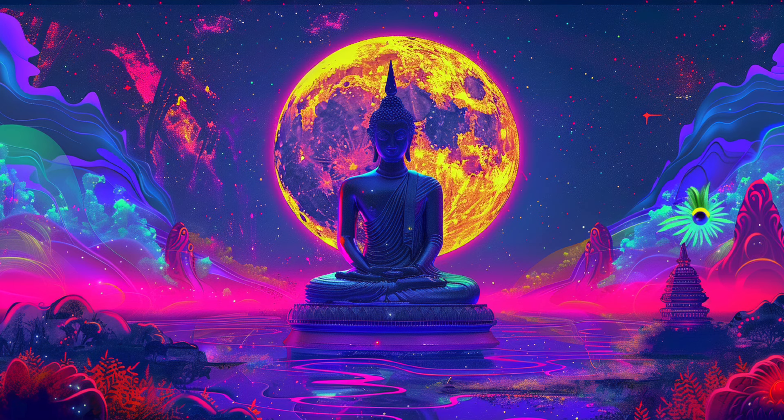Begin by finding a comfortable position, either sitting or lying down, where you can relax fully. Close your eyes gently, and take a few deep breaths, allowing yourself to settle into the present moment.